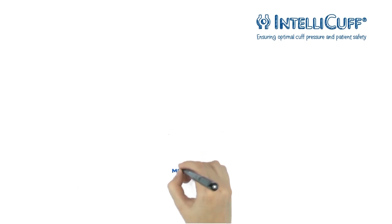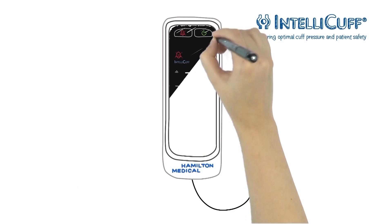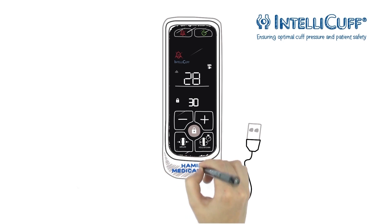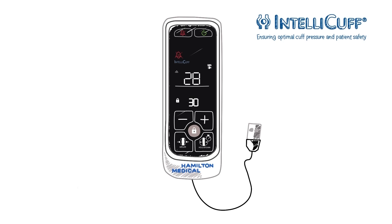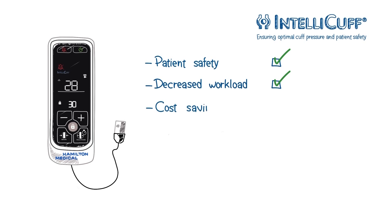Here you can see the Hamilton Medical IntelliCuff pressure controller. By ensuring an optimal cuff pressure, IntelliCuff helps to decrease the risk of ventilator-associated pneumonia and tracheal injuries. Your benefits? Increased patient safety and decreased workload with subsequent cost savings.